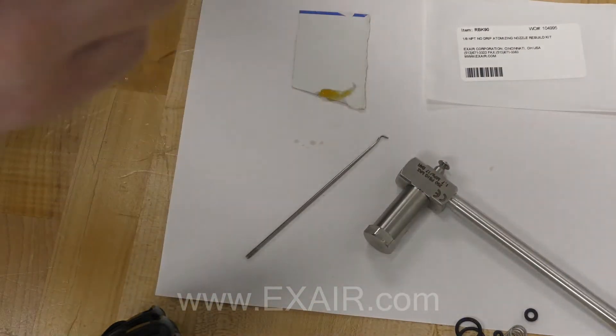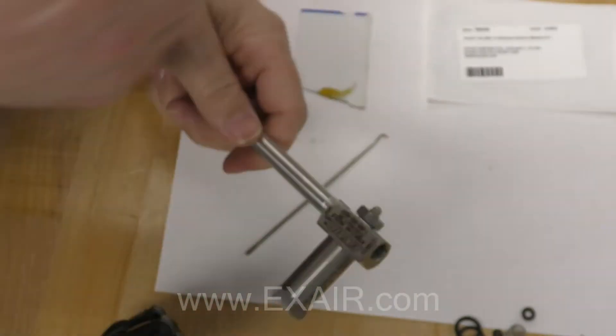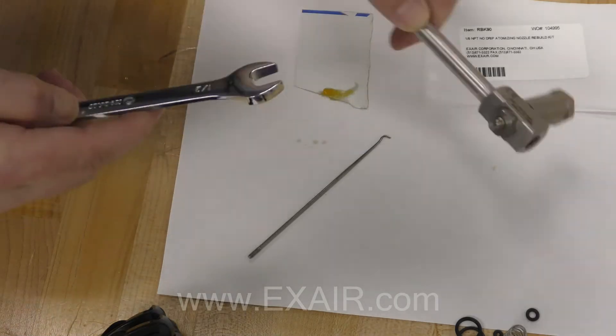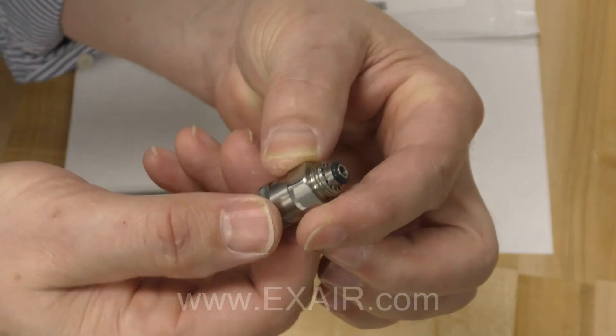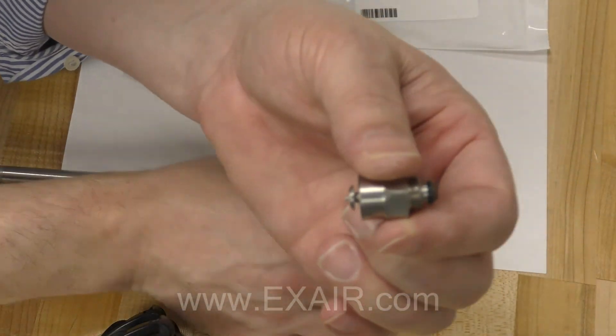Thread the liquid and air cap back onto the body. Tighten until snug. For the external mix atomizing nozzle, the extra o-ring will go on to the assembly.